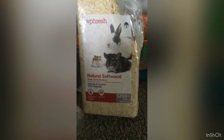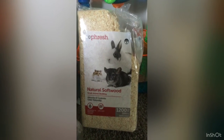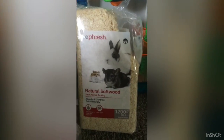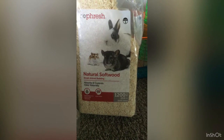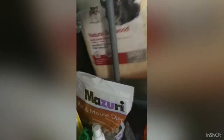Let me show you what bedding I use. This is the bedding I currently use - it's a natural softwood. I really just picked this one because it's natural softwood and it didn't have any fragrances. I feel like the fragrance ones would irritate his skin. This one doesn't have any fragrance, but it does absorb and lock in moisture. It has low dust in case anybody's worried about allergies being triggered.